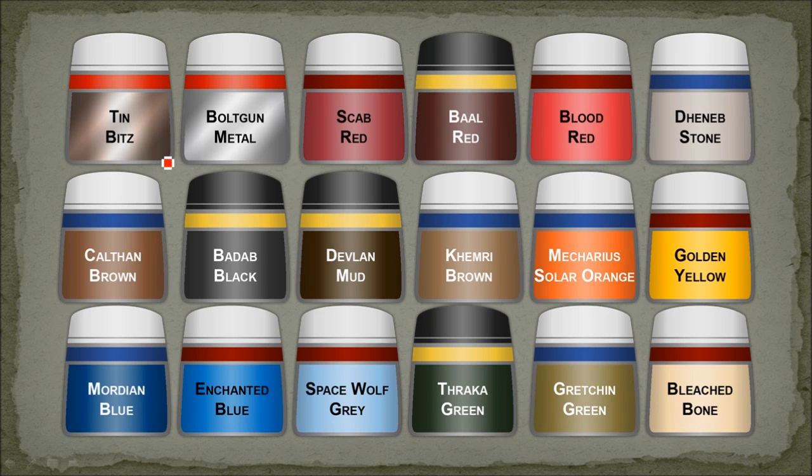The paints I used: in general, the metal was all done with bolt gun metal, washed with Badab Black, and then Devlin mud. The red was base coated with scab red, given a bowl red wash, and then highlighted with blood red.